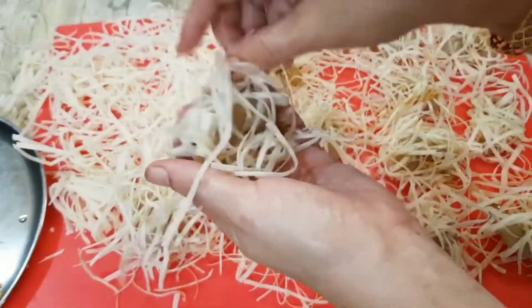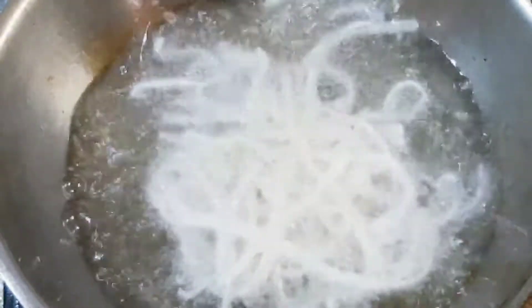Gently press each bundle, making it look naturally organic. We're ready to fry. Lift each bundle and fry in medium hot oil — it takes less than a minute to cook.